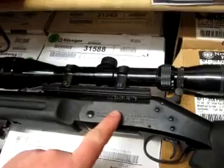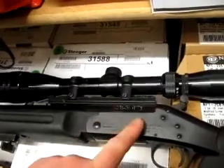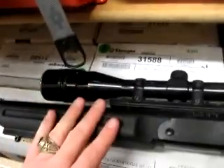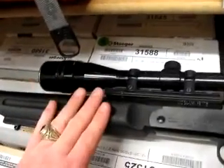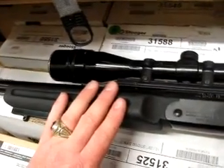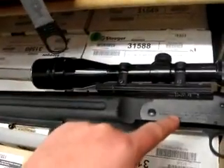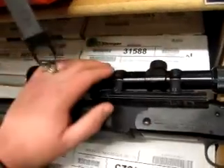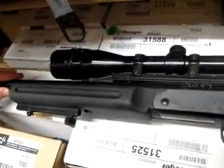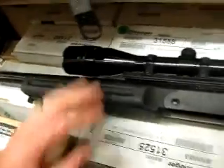is that you can send the gun back to NEF with a hundred bucks and get them to match the receiver with a new barrel in pretty much whatever caliber you want. That's something to look up — it's called the Barrel Accessory Program. You send them back the action, and they'll send you back the action with the barrel on it, good to go in your new caliber. Like 460 or 500 Smith & Wesson Magnum, if you want to play with those calibers — a hundred bucks and you can get your gun redone for that.